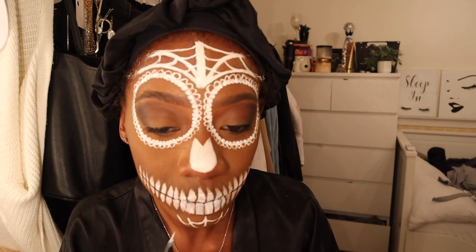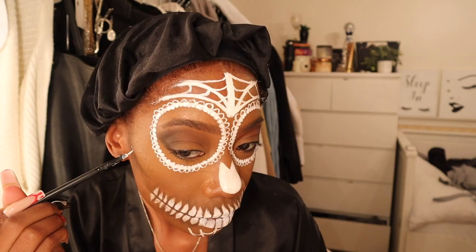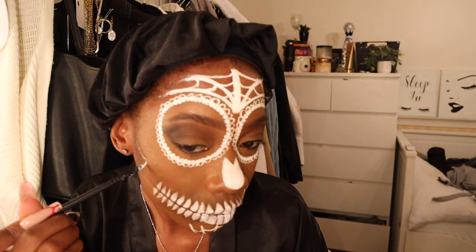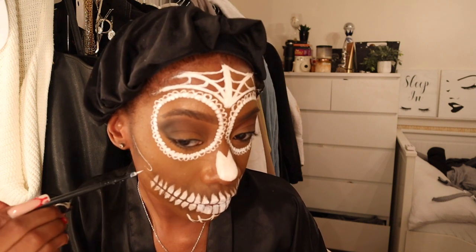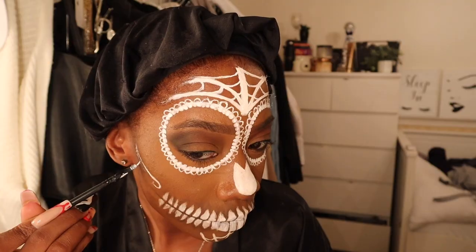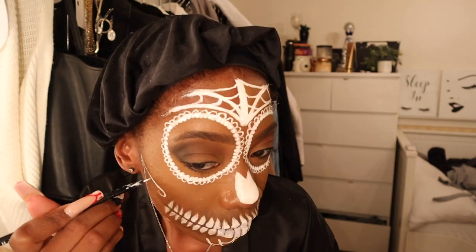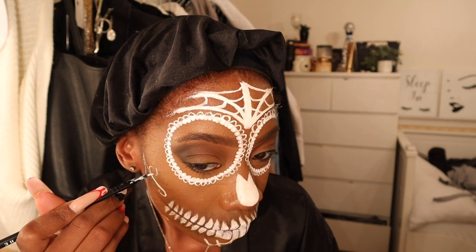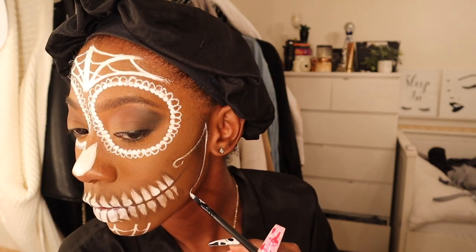Now I'm doing the spider web on my chin - literally the same vibe as before. In the picture she had these little curly curls on the side of her face so I did the same thing. I shaded before I put this down, using that same brown I used for the mouth shading. I'm just putting the little curly curls I saw in the picture - this one wasn't that hard, just had to get the little flick of the wrist.